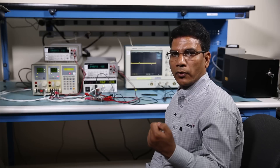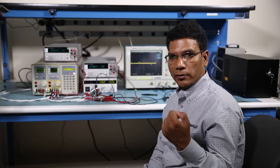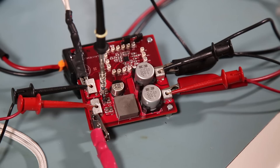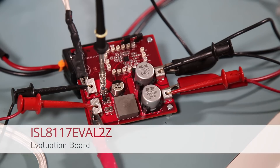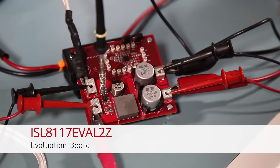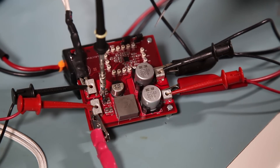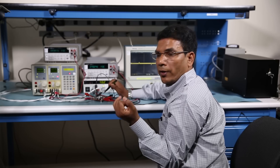To support our customers with ISL 8117 designs, we have developed different kinds of evaluation boards and demo boards. Here is an example of an Intercell evaluation board. Here is the IC, ISL 8117, and you have all the probing points where you can put your probe to monitor different signals.